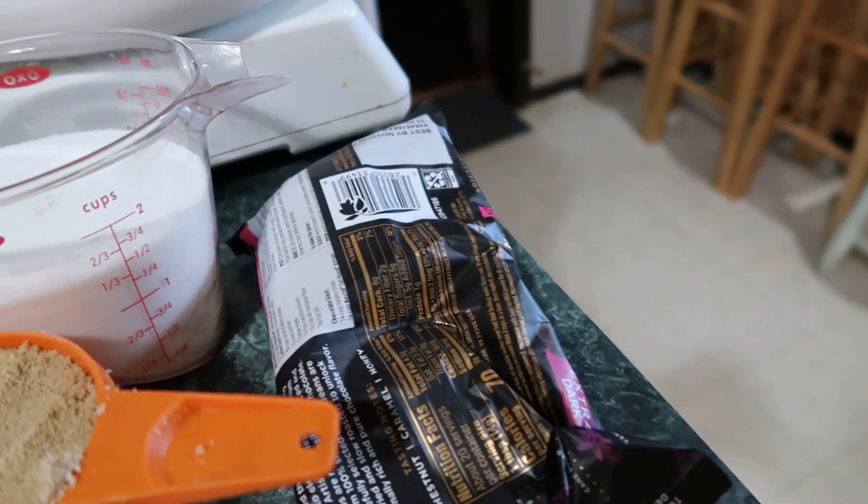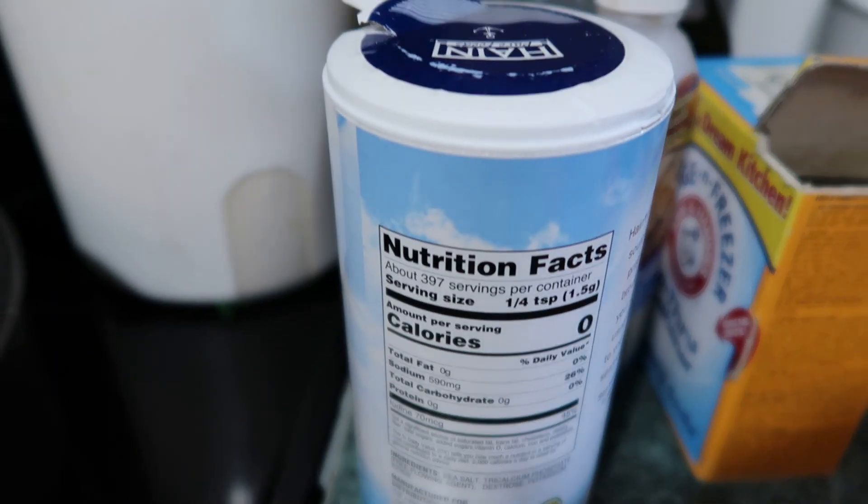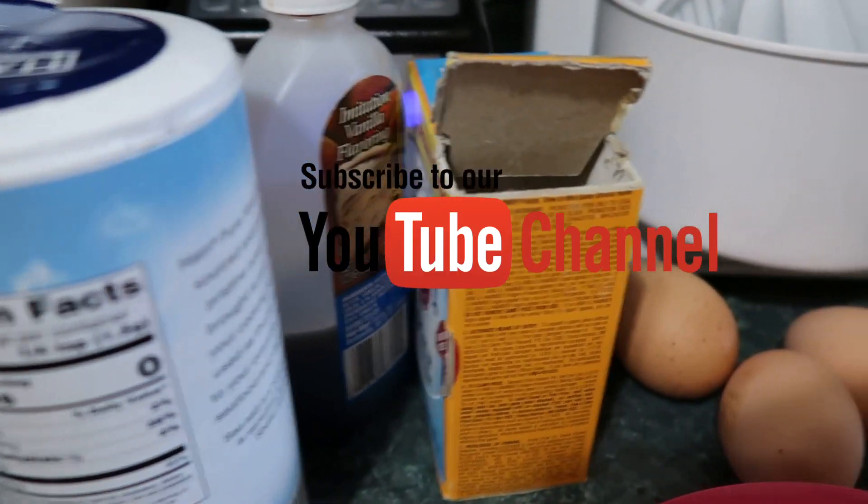One pound of butter. One package of chocolate chips. One and a half teaspoons of salt. One and a half teaspoons of soda.